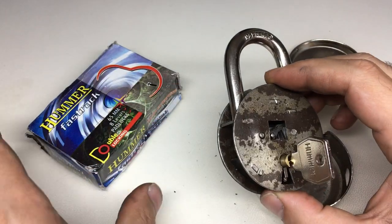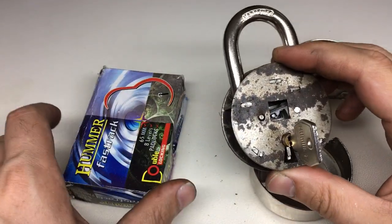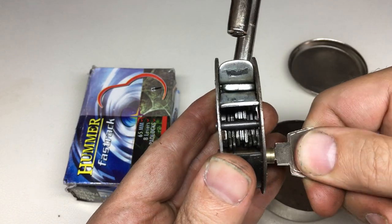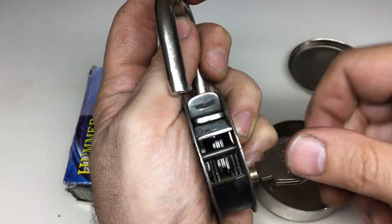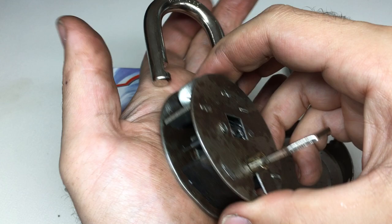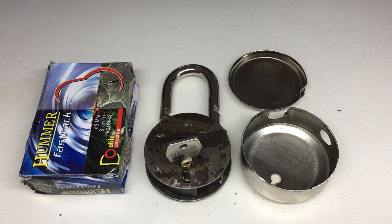So there you go - I've actually enjoyed exploring that lock. If you ever see one of these, bear in mind it isn't actually an eight active lever lock. Anything like this is more likely to have fewer levers, and as you can see, that lever pack has three in the middle which just act as warding. Interesting stuff. I hope you enjoyed that - I've enjoyed exploring this lock and seeing what's inside it. Okay, I'll see you next time.